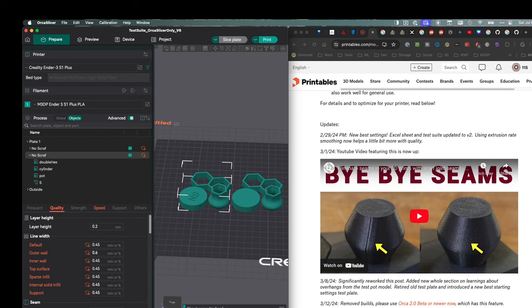To start leveraging scarf seams, one of the first things I did was change my line widths from 0.5, which is what I traditionally do, down to 0.45 — basically just to give a little bit more of a difference.